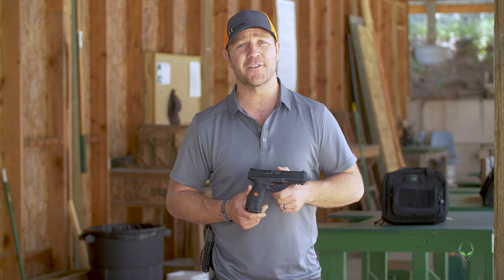Thanks for watching. I hope you're subscribed. We've got more gun fun so stay tuned from all of us at Alien Gear. Please carry safe, carry in comfort, carry on.